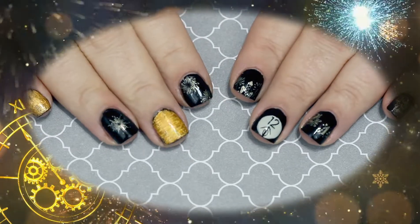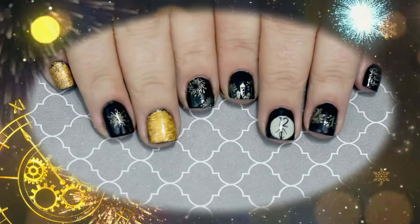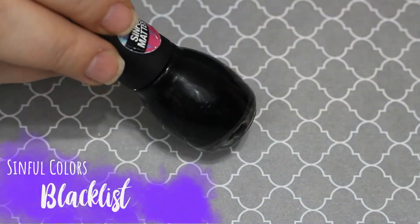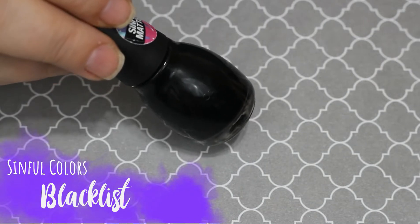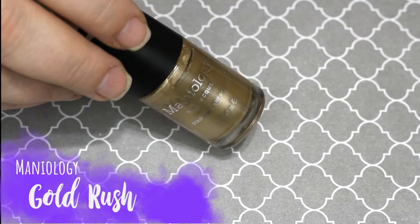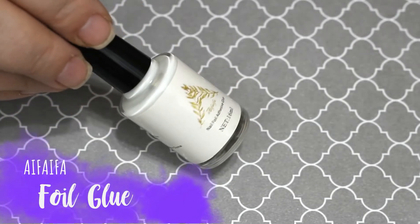Happy New Year! We are doing New Year's nails today — the fireworks, the clock, and all that is the inspiration for this mani. I was actually inspired by that overlay. We're gonna start out with Blacklist from Sinful Colors and then Gold Rush. I wanted to do something a little elegant and not necessarily colorful and in your face, but elegant.